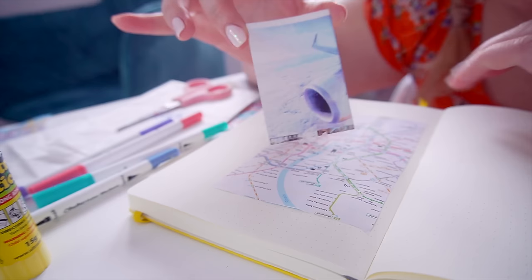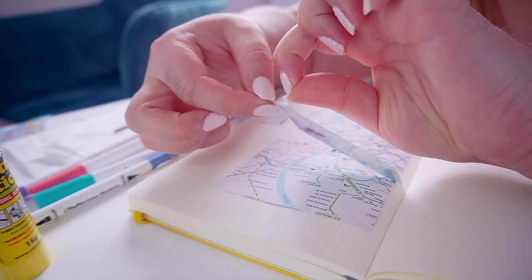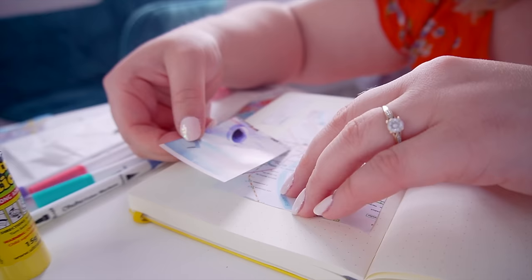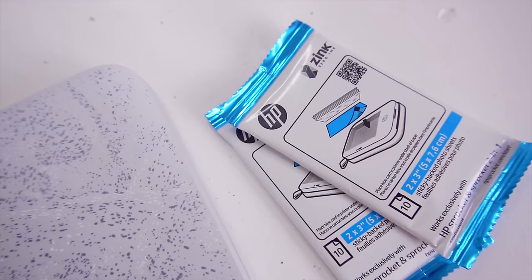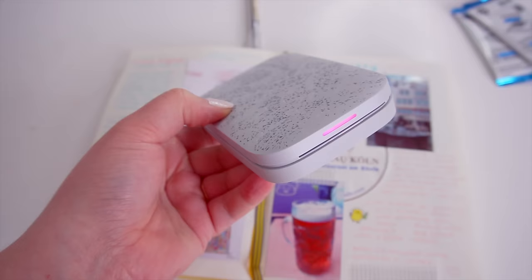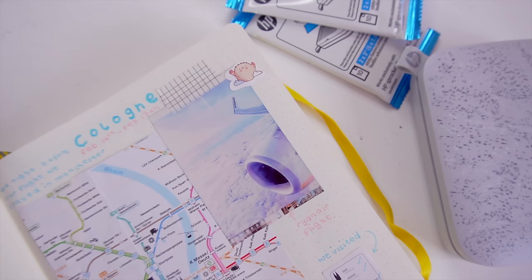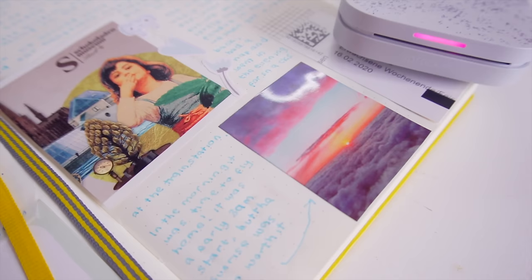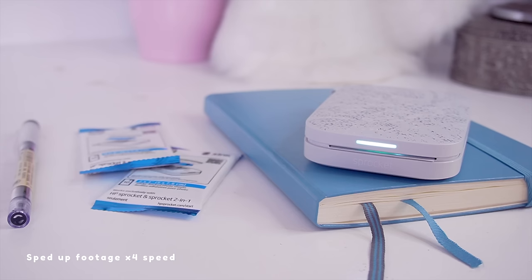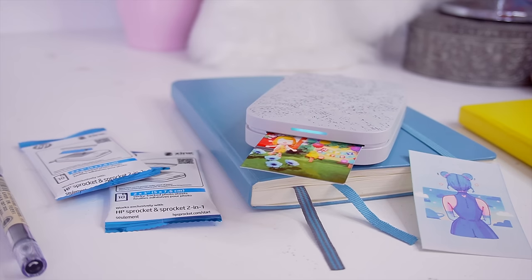I'm going to peel one off and stick it in my planner. I really had so much fun using this printer. Not only is it beautiful and compact, it's so portable and light, and it was just so easy to set up and use — I had no issues. It works straight out of the box; it had a little charge already so I could use it right away. It's a simple USB charge and it works while plugged in, so you don't have to wait for it to fully charge before using it.